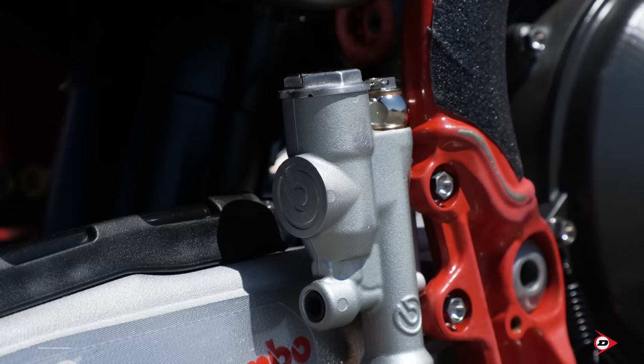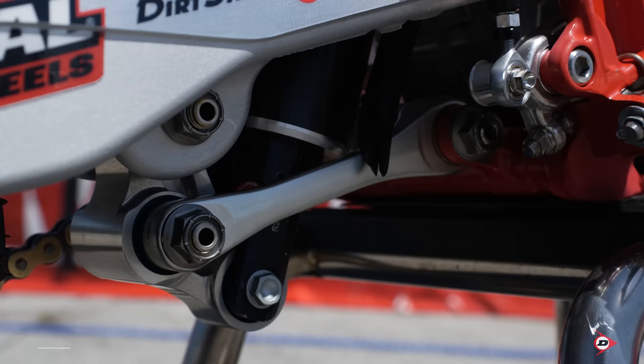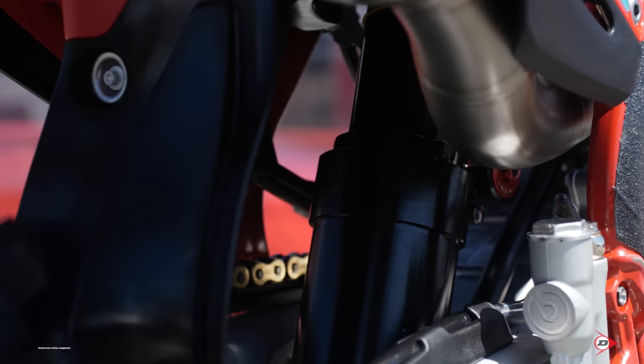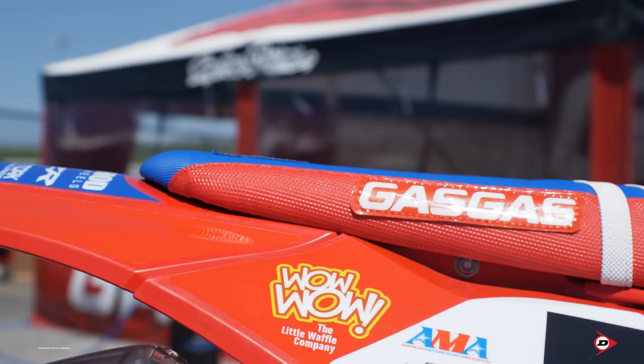Our rear brake — everything is pretty standard back there, a couple of factory pieces. The master cylinder does not have a window in it anymore. Factory linkage on the bike. Rear shock is also WP — we do run a WP air shock in the rear.